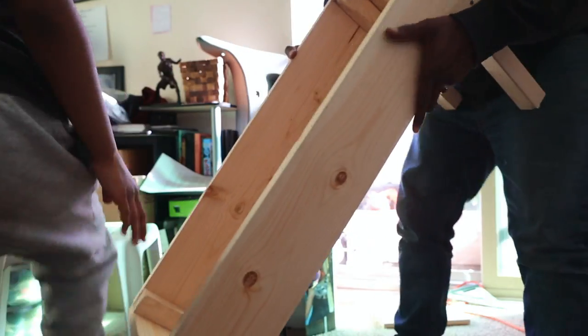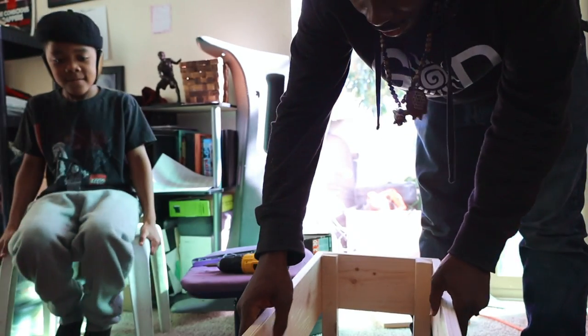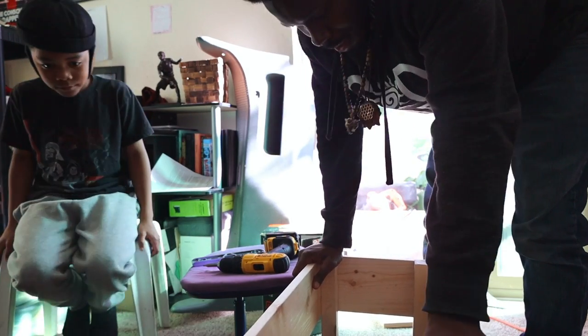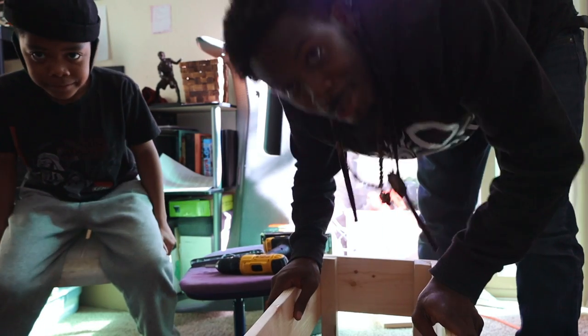There we go, y'all. Planner box 2021. It's a little wobbly, but it's up there. It ain't going to fall over or nothing. It'll get the job done.